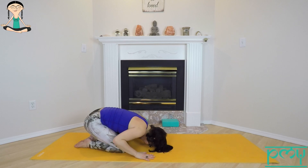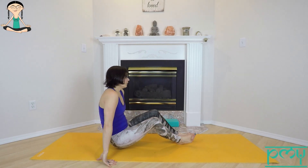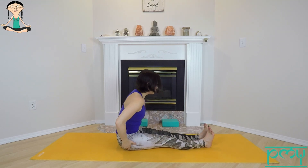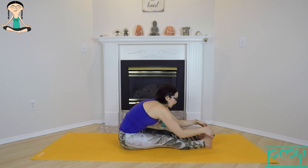Inhale, look in the direction of your toes. Inhale, reach up; exhale, hinge at the hips and come forward. Inhale, look in the direction of your toes. Exhale, come a little deeper.